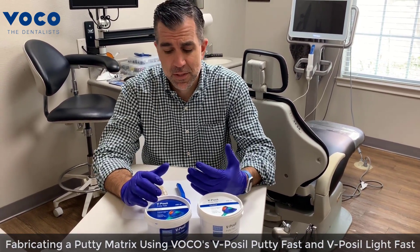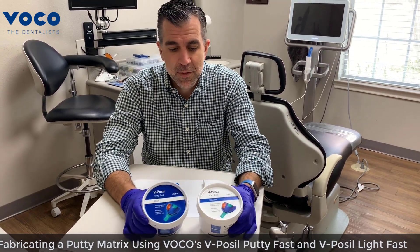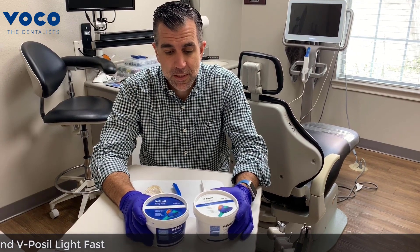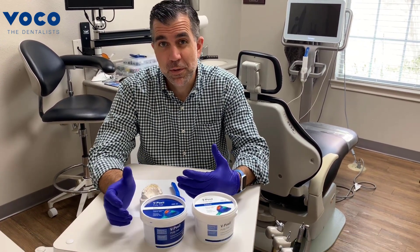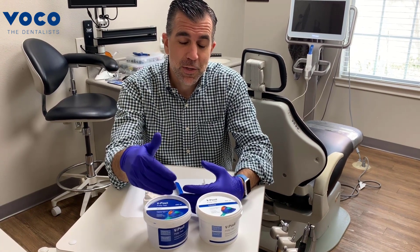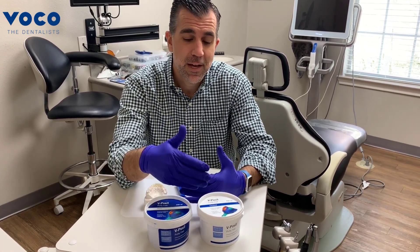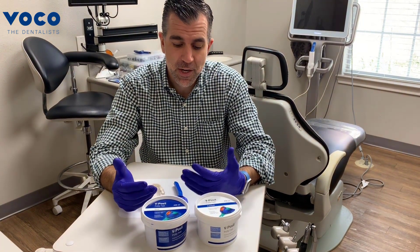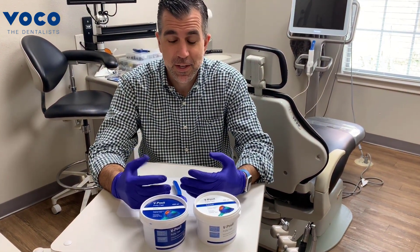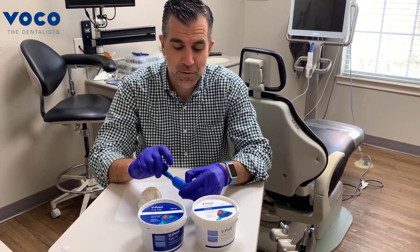I really like putty matrices and I really like the hand-mixed putties. This is a VPS putty from Boko that we're going to use today called Vipasil Putty. It's really important that when you order these putties, they are both for intraoral and laboratory use. The intraoral is an addition reaction and the lab-based is a condensation reaction, so it's really important that you use one that will be okay for intraoral use.